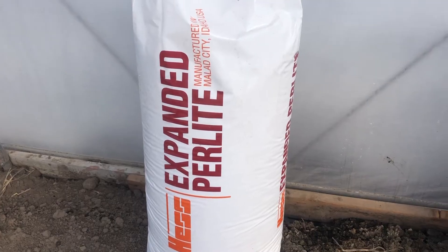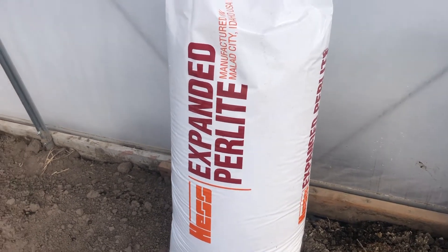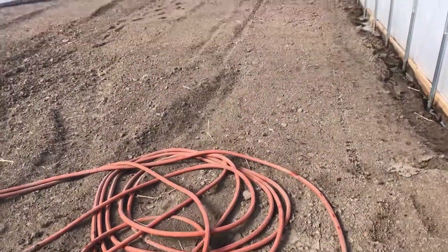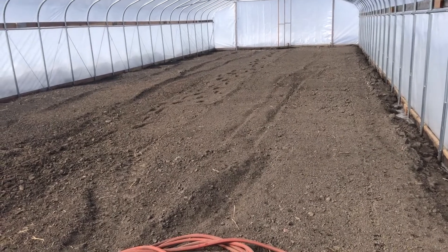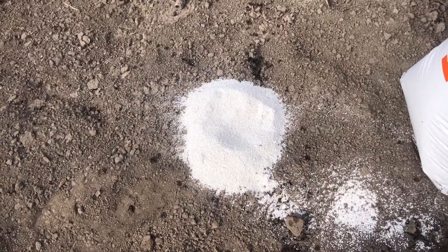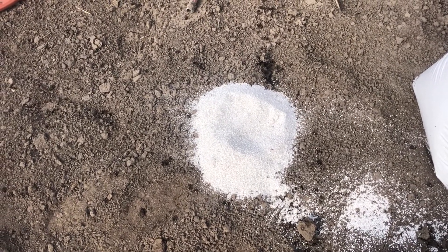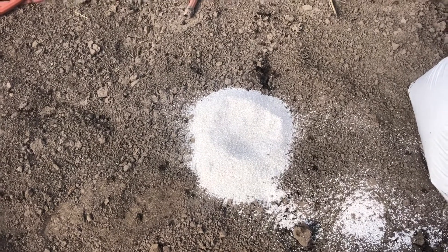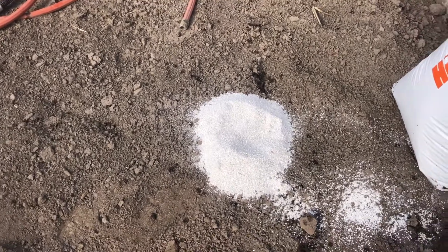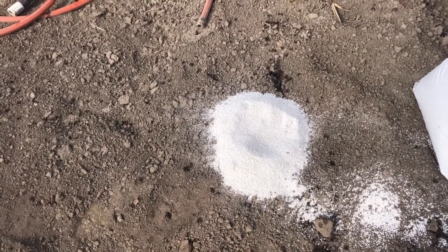The second quality of perlite that I like is that it retains water. I'll show a little bit later how I mix this into some of the soil here. This soil does not have any perlite in it yet. With the soil and the plant as you're planting it, the perlite will absorb quite a bit of water and hold it so the soil doesn't run off and the water doesn't leach through quickly. It stays there and slowly releases it.